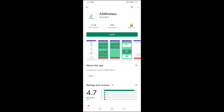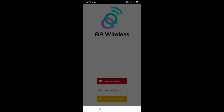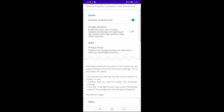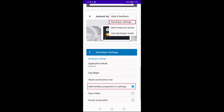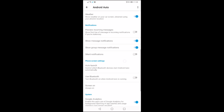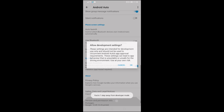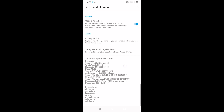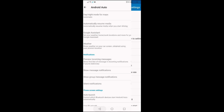Turning our attention to the phone — we have to find the AA Wireless app in the Play Store and install it onto the device. On launching it, we have a few steps to run through. I signed in with a Google account, and we are then given instructions on how to set up the Android Auto app to enable developer settings and switch on wireless projection. At the bottom, we find a link into the AA settings, and by scrolling down to the bottom, we find the version info and need to press on that 10 times. It will tell us we're about to enable developer mode and give us a confirmation. After that, find the menu button in the top right, press on that, and choose developer settings. Then simply tick 'add wireless projection to settings' and we are ready to get started.